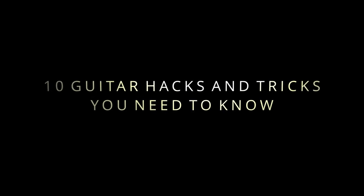In this video, I'm going to show you 10 guitar hacks and tricks you need to know, starting with hack number one.